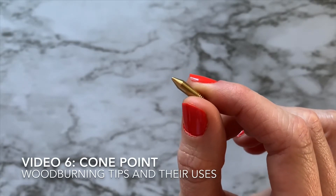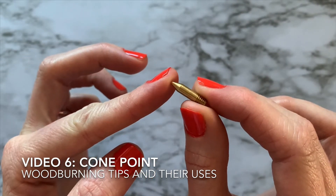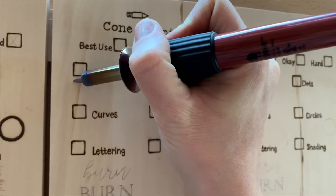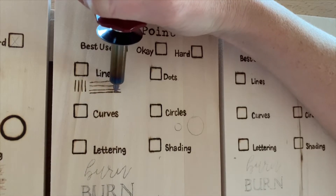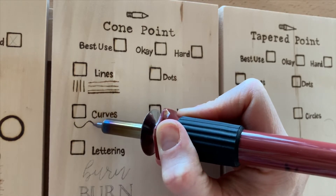Welcome to video six. This is the cone point. This one's probably the closest to using a ballpoint pen just because of its shape. That nice shape actually makes it really easy to make lines that are fairly straight. Then I went and did curves — it was also pretty easy to use.